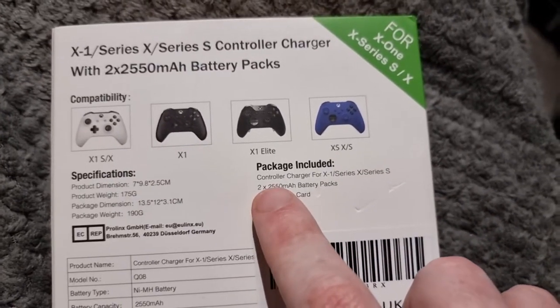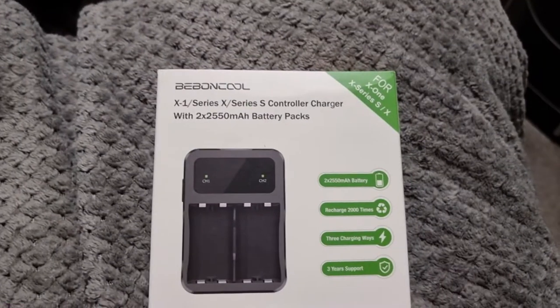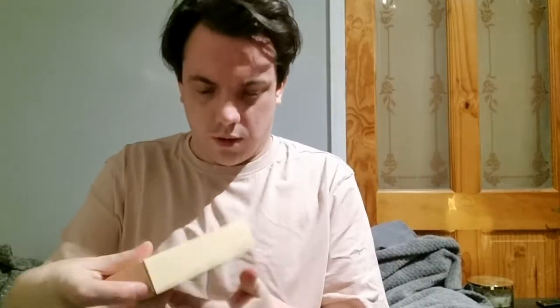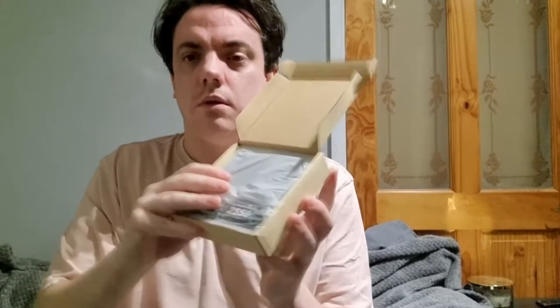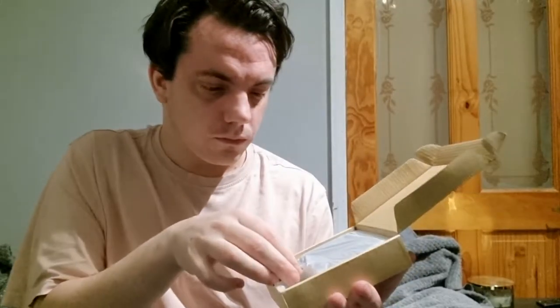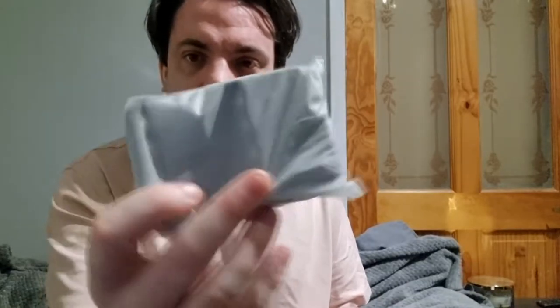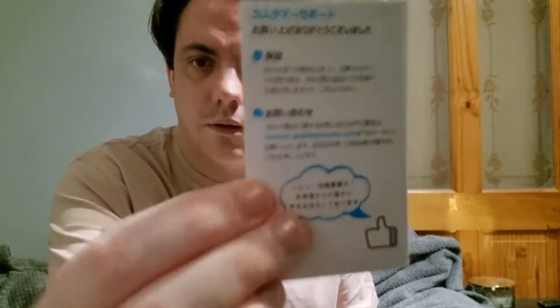The package includes the charger and the two battery packs and the warranty card. Let's open up this bad boy and find out. There it is - pretty tight to open. There we go. That's the packaging. That's battery one, that's battery two, and we've got the charger as well, foam packaging, and the warranty card.